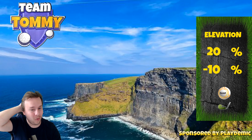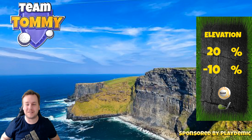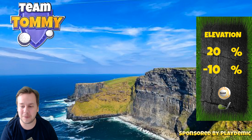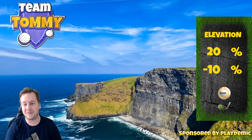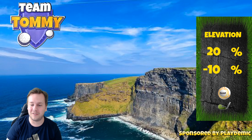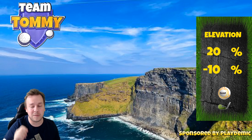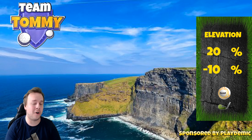Hello everybody and welcome to hole number eight, a par four of the Greenberg Slopes in the Extreme Hills tournament. We're playing from the second tee, which is pro and expert division. The video is sponsored by Golf Clash and Playdemic. Before we start, don't forget to subscribe to the channel and visit golfclashtommy.com for more Golf Clash related content, and get the best text guides on the market by going to patreon.com/golfclashtommy — link in the description below.